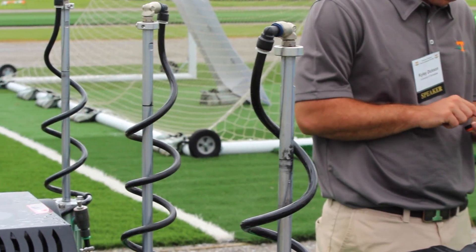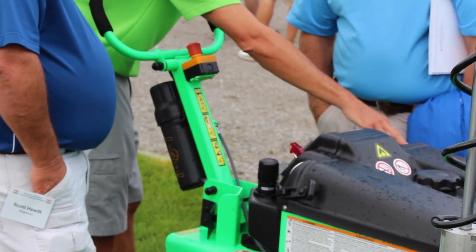My name is Glenn Black. I am the president and owner of GT Air Inject in Jacksonville, Florida. We are the manufacturer of the Air2G2 machine, the revolutionary machine. For 20-25 years I have been pursuing this, so it's really been a 20-25 year dream that I've held on to.